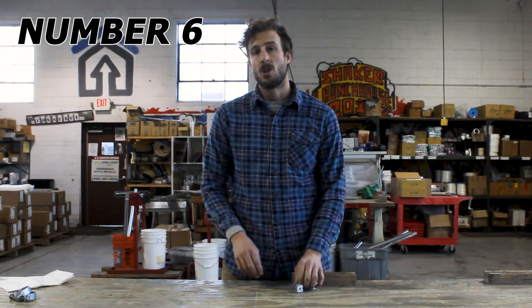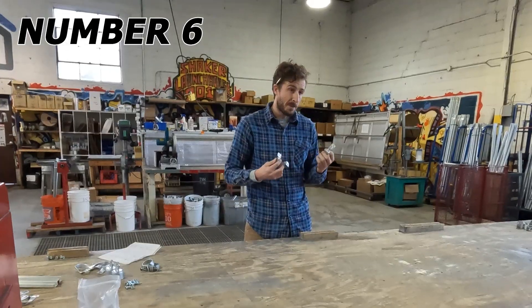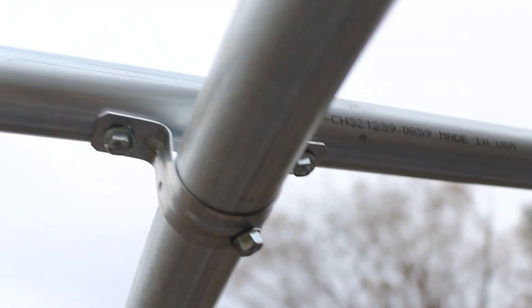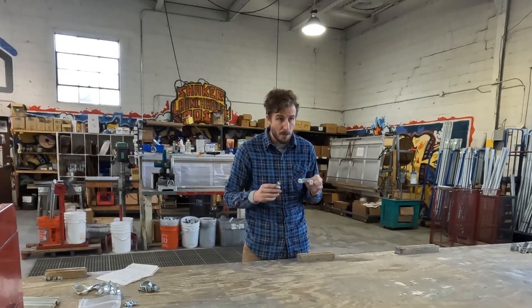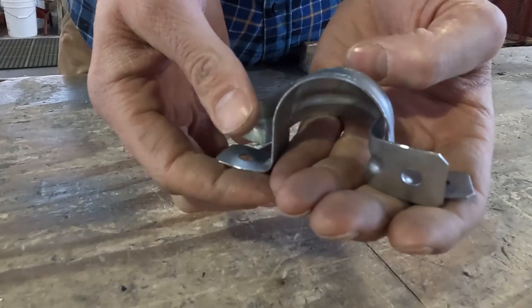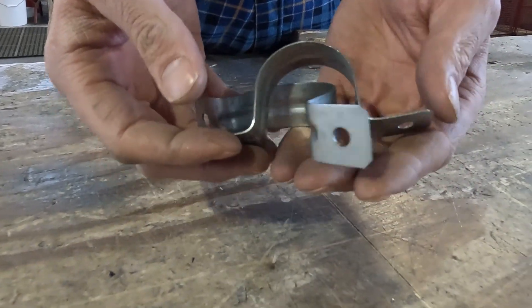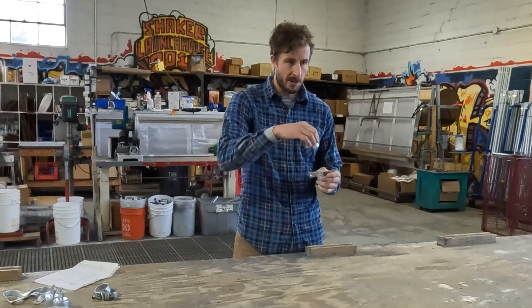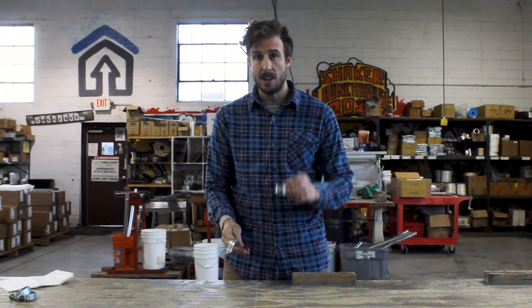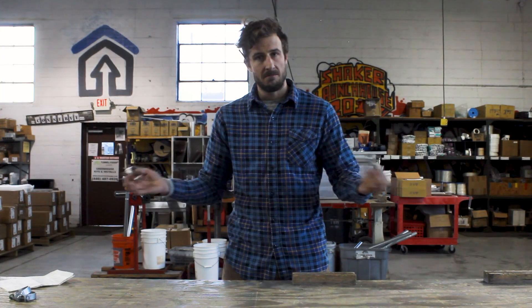Number six: two hole straps. Two hole straps can be used for connecting the peak purlin to the top of your bows on the interior of your structure. Also with double aluminum channel hip rail, to attach the hip rail to the side of the structure. These are the main components used if you're using lumber for your baseboard and hip rail — you'll use one or two of these to connect your lumber from the outside, with two hole straps on the inside.